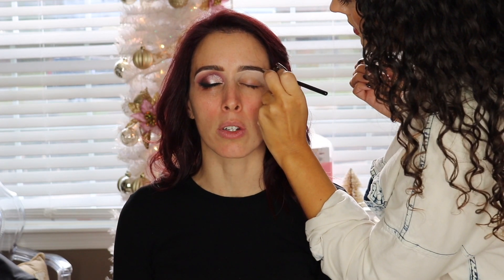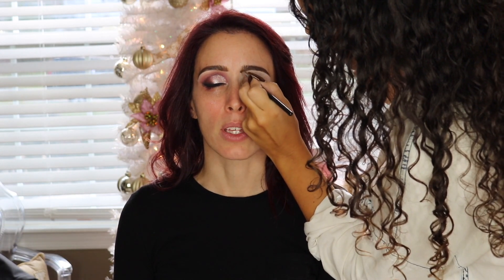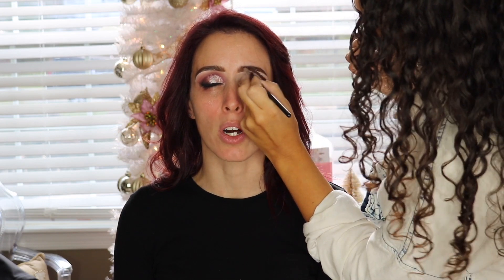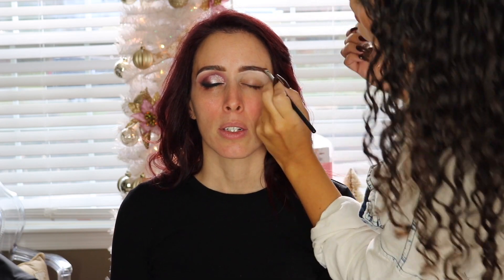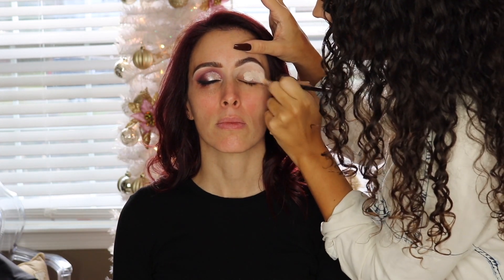Today I decided to go in with a pomade — I was using the ColourPop brow pomade in Bang and Brunette. She has really good brows with a perfect shape, so I really didn't have to do much. I just filled them in slightly and that was that.